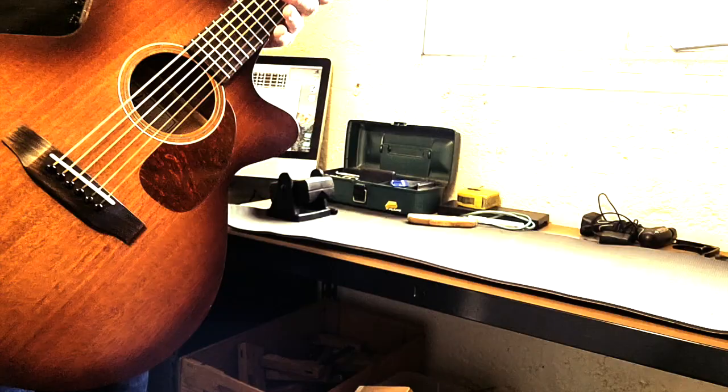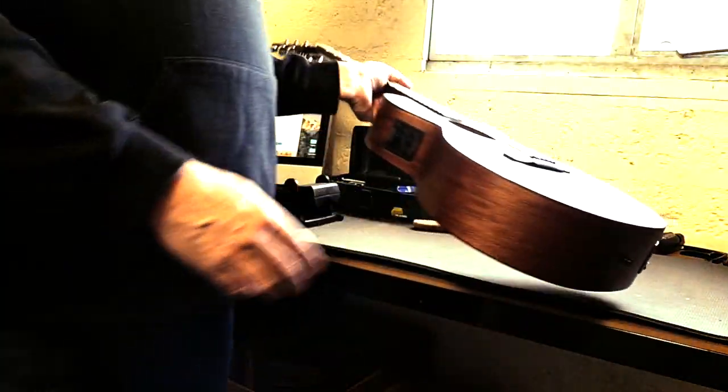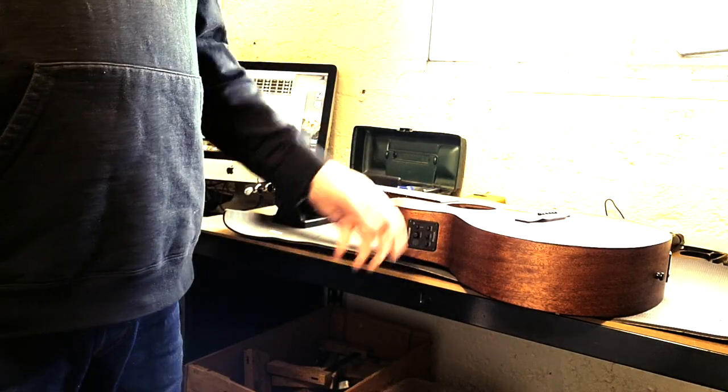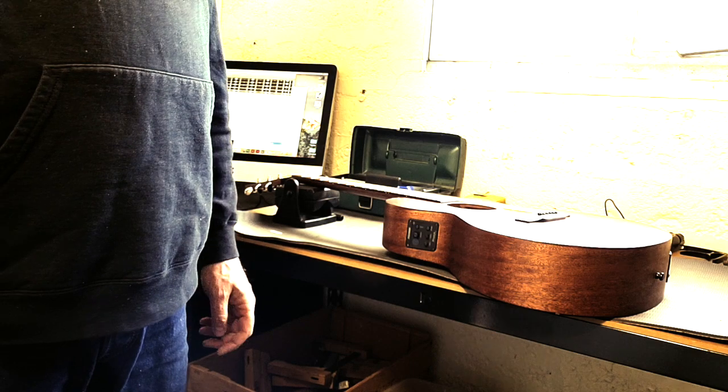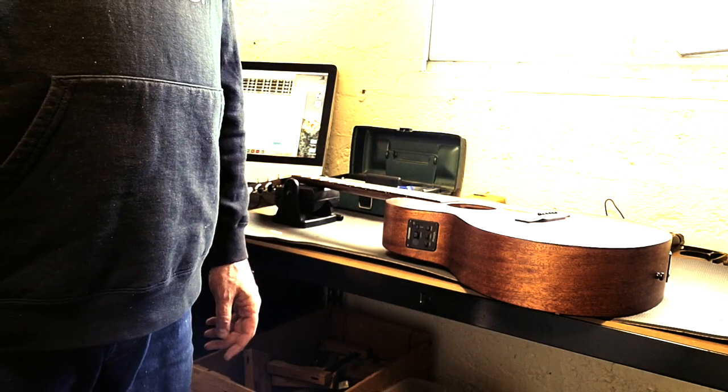All the materials are here, got my computer in here as well. This thing came out really well. The desk is a nice height, all the tools are here, nothing got lost.